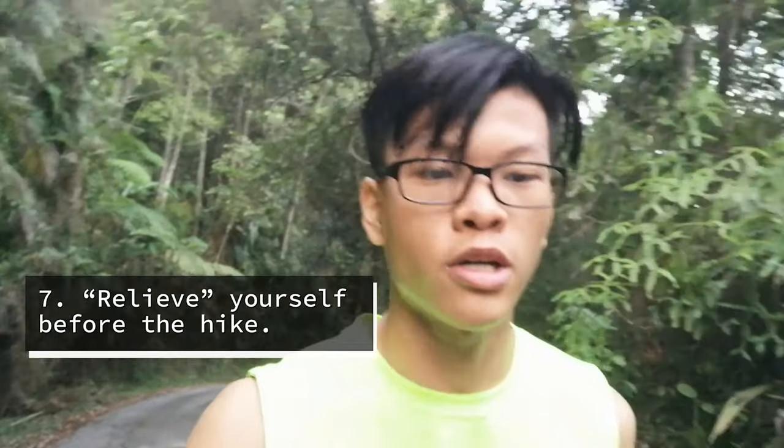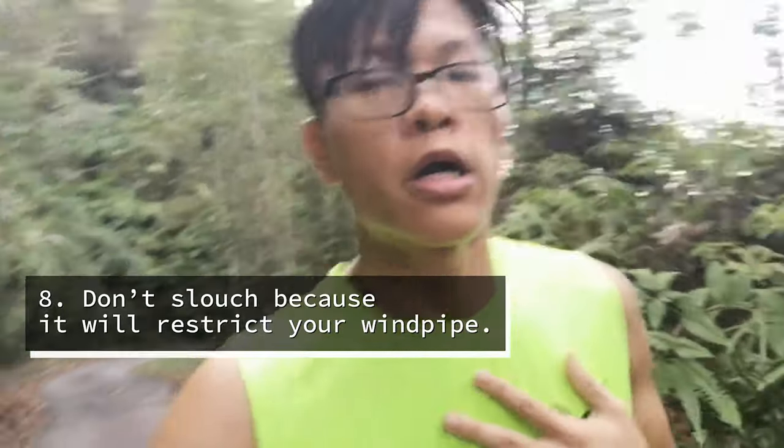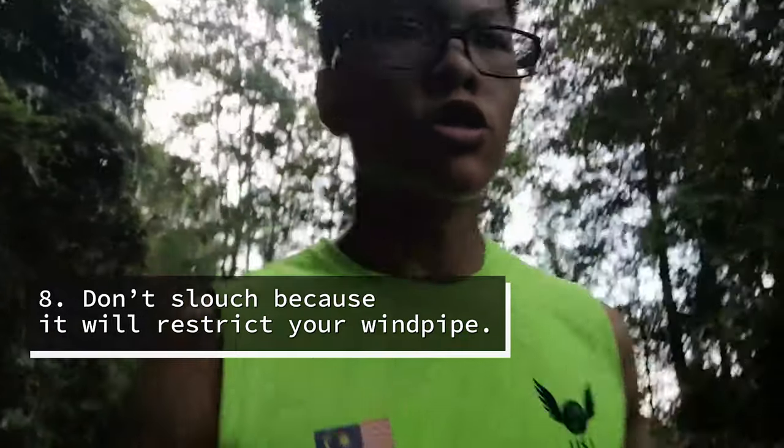Tip number seven: head to the washroom and do your business before you start hiking, because you don't want to be midway up the mountain and have to go to one side for a nature call. It's best to settle everything before you start hiking. Also, open up your chest instead of slouching back — try to open up your shoulders and allow your trachea to open up, to allow more air to enter your lungs.